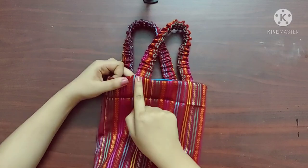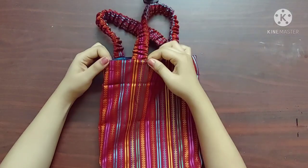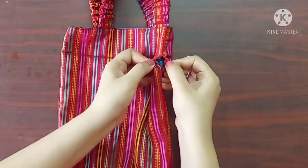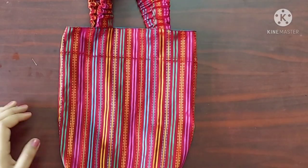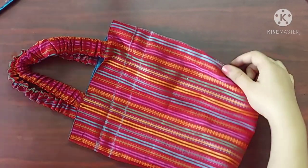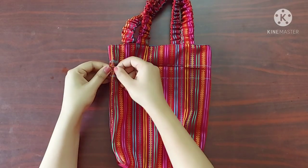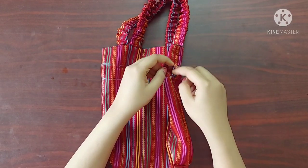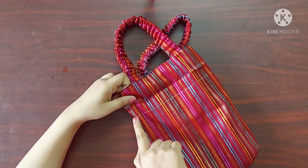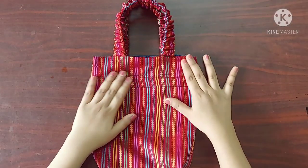I'll give a top stitch here. Now it's done. Now these are the 1 inch spaces that we have made. Here I'm drawing two lines such that the first line joins the beginning of the gap and the second line joins the end of the gap. Now I'm going to give a straight stitch along these lines. Once done, it'll look like this.